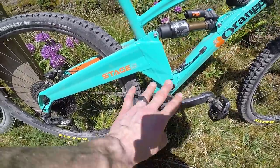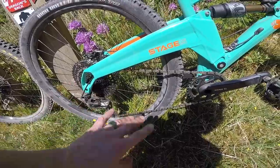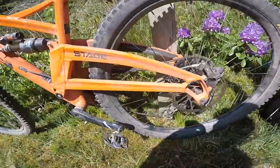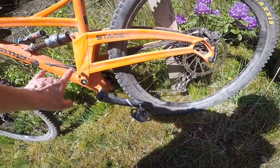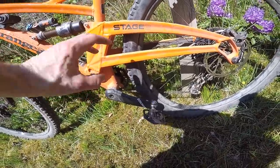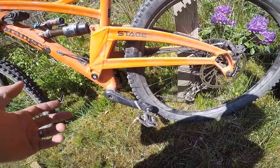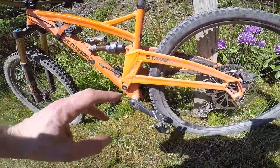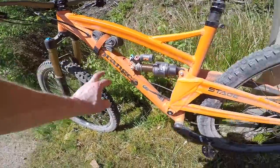The chainstay swing arm assembly is completely different: it's a one-piece section on the Stage 5, shorter at 445mm. Whereas on Stage 6, you've got a separated chainstay and seatstay that brings it down a lot closer to the chainring for a stiffer back end, but not a little heavier. This bike comes in — and a lot of it's the tyres, to be fair — just under 15 kilos with the obligatory enduro inner tube and pedals on.